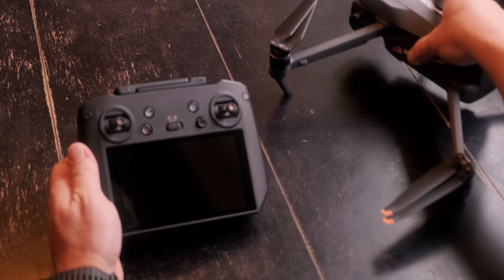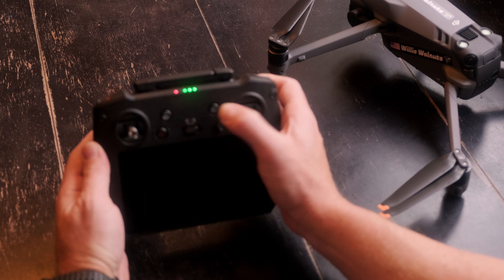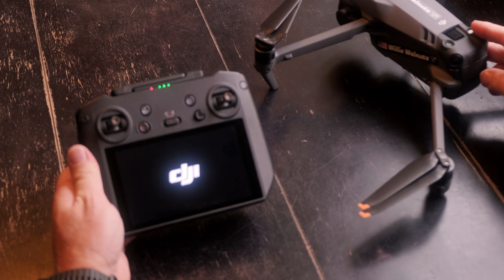Now it's got a little charge, so we'll start it up and see what happens. We'll also go ahead and start the drone.